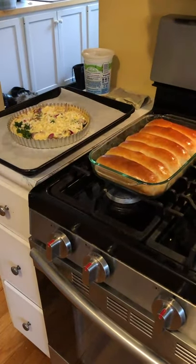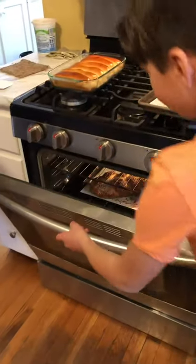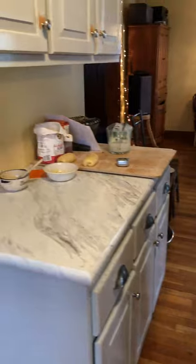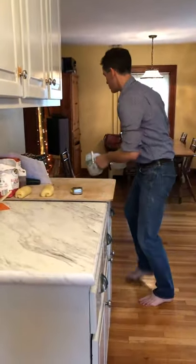That'll bake for about half an hour. I think I could have done a little bit better job with my braiding on that, but I'm not going to fret about it. The only thing left I have to show is the mix.